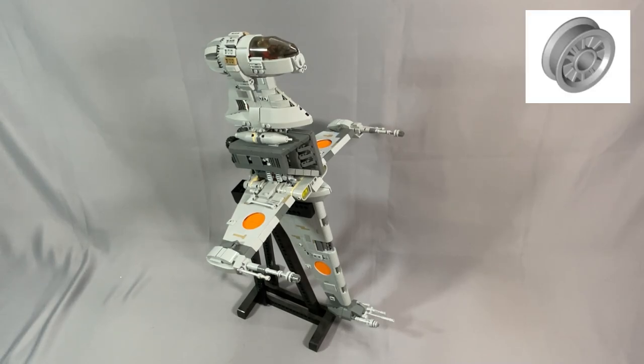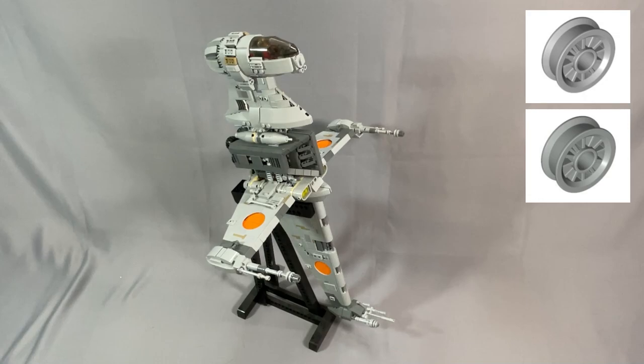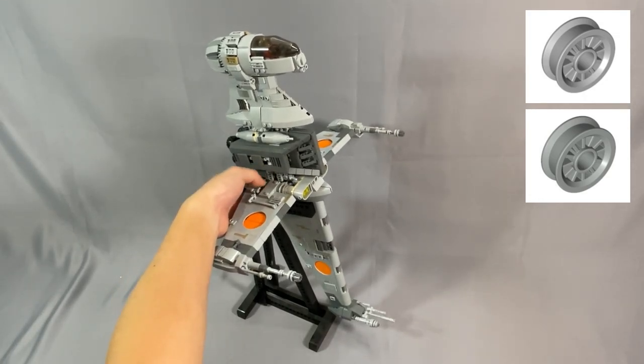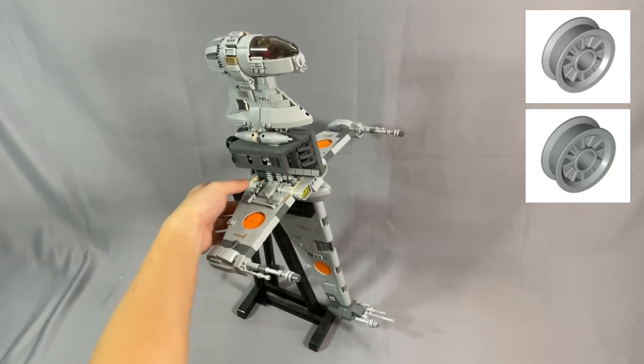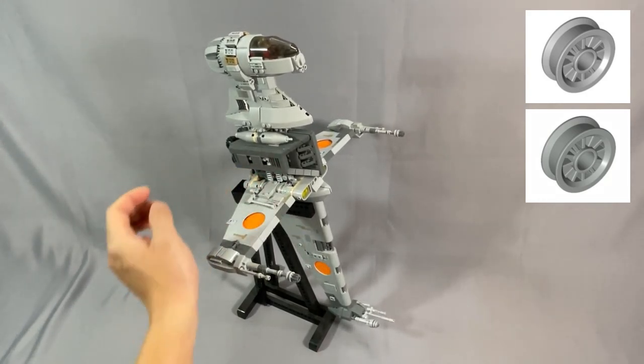Our old friend, the wheel spoked 2x2 with pinhole, part 30155 in light bluish gray, should be changed to light gray. These are used in the wing hinge assembly — there are two on either side — but you really can't see them, and light gray works just fine.